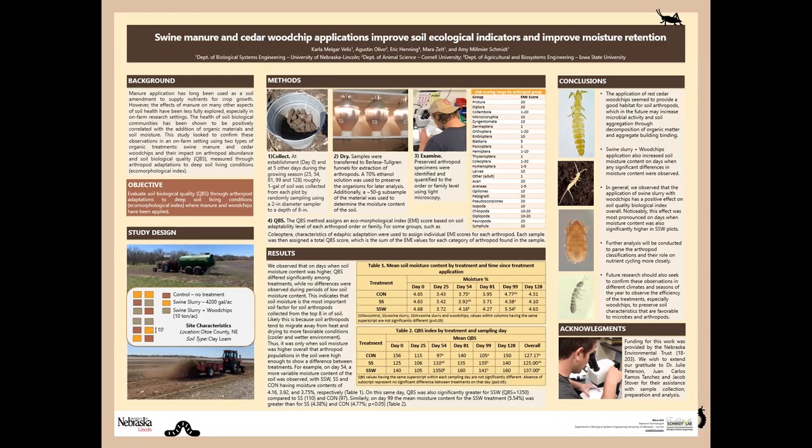We'd like to thank the funders of this project, the Nebraska Environmental Trust, and all of our wonderful collaborators for their assistance.